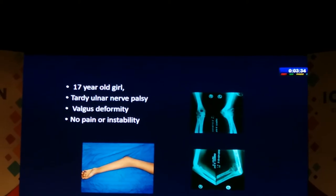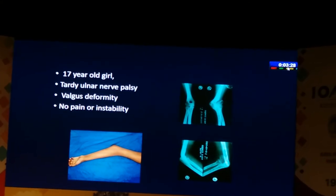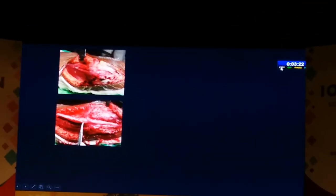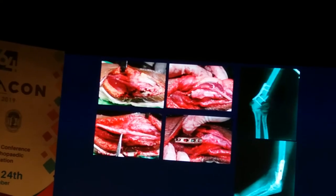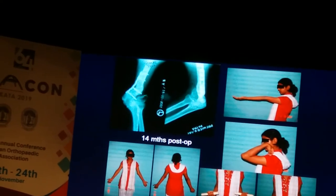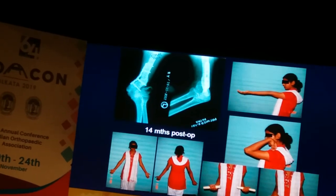What we see often is late presentations with tardy ulnar nerve palsy and valgus deformity. If patients are not bothered about the deformity, you can just do an ulnar nerve neurolysis. In this case she wanted her deformity corrected, so we took a medial approach, released the ulnar nerve, and did an osteotomy with a plate, getting good correction of the deformity. At her 14-month follow-up she has good function. We did not interfere with the non-union here because it was a stable non-union.